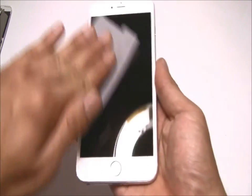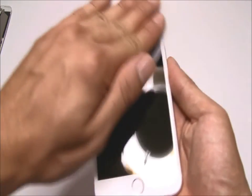Before placing your screen protector, make sure you use the provided wipes to make sure that your screen is clean and particle and dust free.